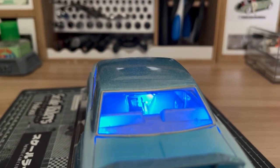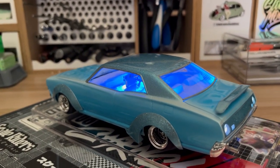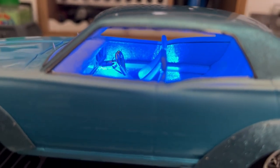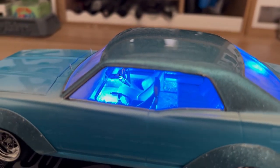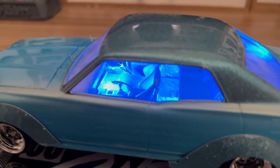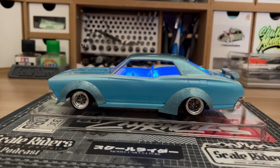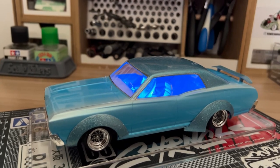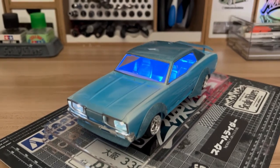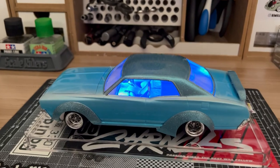There are going to be different settings for this car — whether it's a day setting or even a night setting, different displays. If I'm ever displaying this car at a show and it's indoors, maybe like some type of art gallery setting, I will be able to turn on the lights and people could see this car illuminating. If it's more of an outside setting, I most likely wouldn't turn on the lights and just let the flake, the pearl, and the candy showcase itself for what it is.